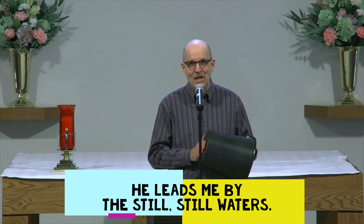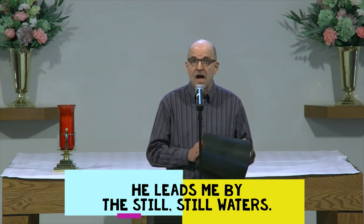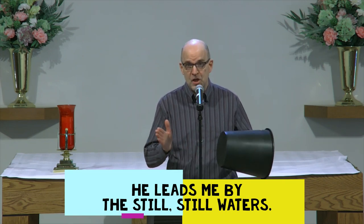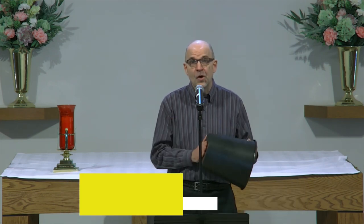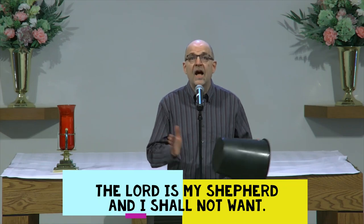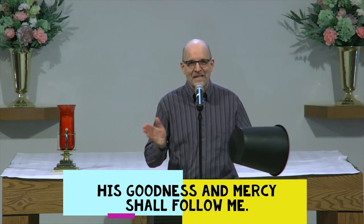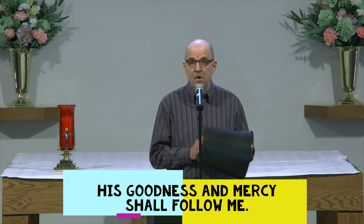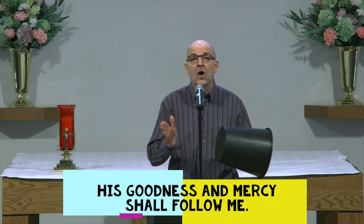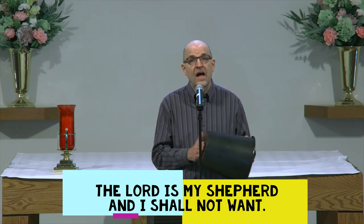He leads me by the still, still waters. The Lord is my shepherd and I shall not want. His goodness and mercy shall follow me. The Lord is my shepherd and I shall not want.